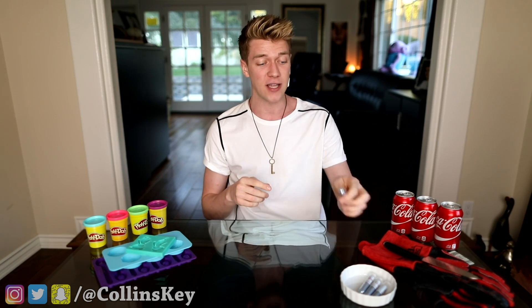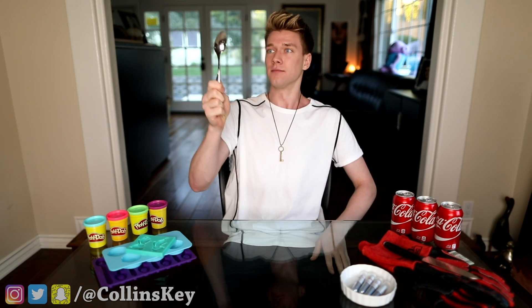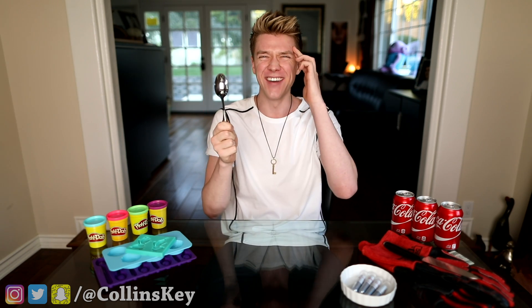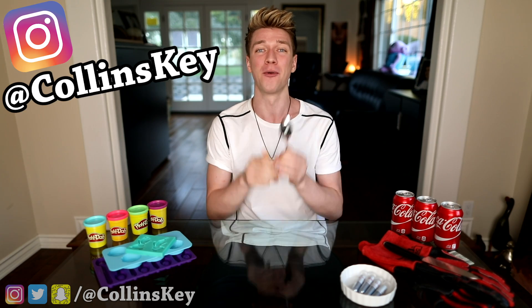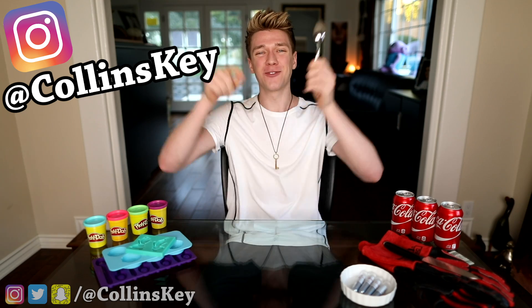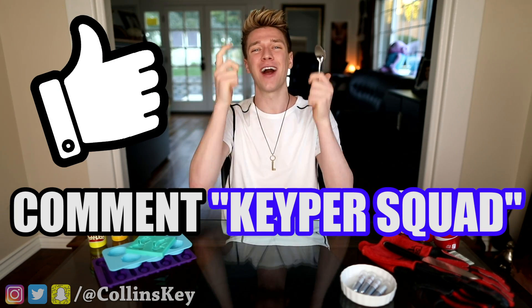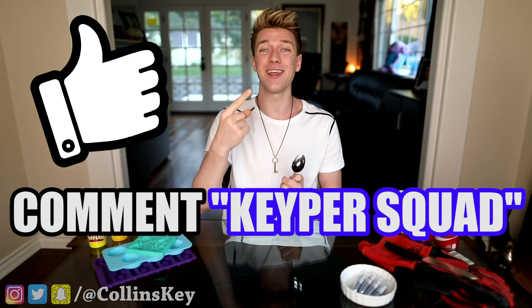Make sure you guys stick around to the very end to watch that. Also, if you wanna learn how to bend a spoon with your mind, just go to my Instagram and I will teach you how to do it — your own magic trick you can freak your friends out with. The direct link is down in the description. If you like that video and comment 'Keeper Squad,' I'll be going through, liking your photos, DMing you guys. And right now, I have a challenge for you.